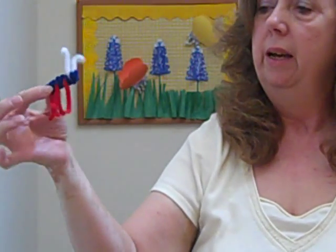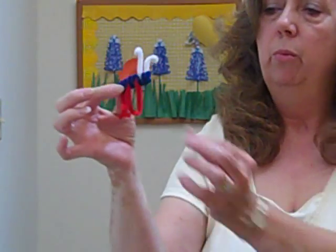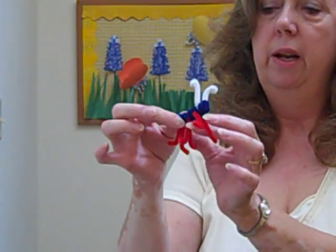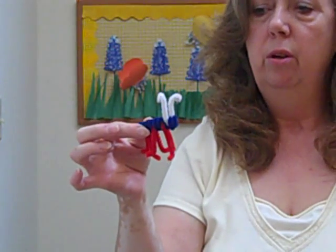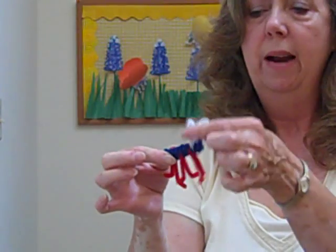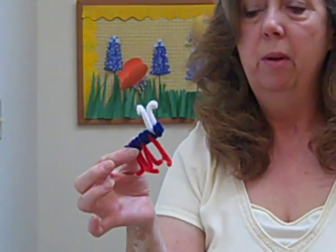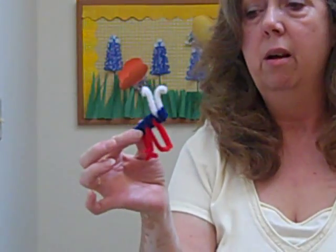Butterflies are insects, and so they're going to have six legs all together. I did my little bug here in different colors so that the different parts would show up more clearly for you on the video. You could do just all solid black if you want to, or you could mix it and do white antenna and black body and legs. There's any number of possibilities, or you could mix the colors too.